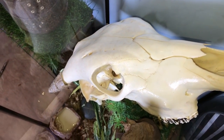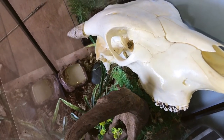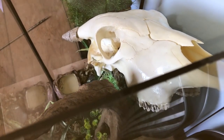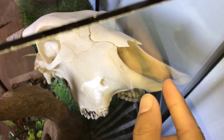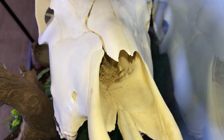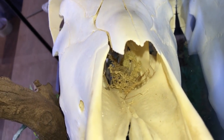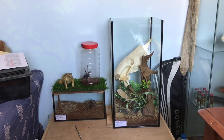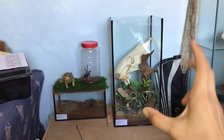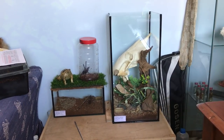This enclosure is a little bit big for her for now, but she will grow into it. There are quite a few hiding places, including the nasal passage of the cow skull — she can go in and hide there when she wants. It's definitely big enough. By the way, this enclosure is two feet in height, one foot in width, and one foot in depth.